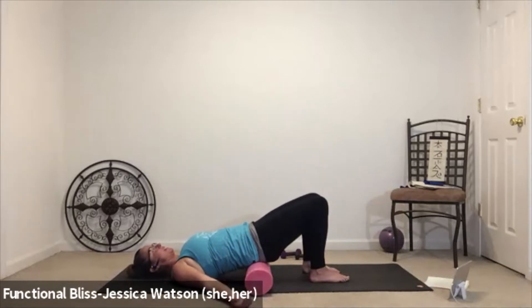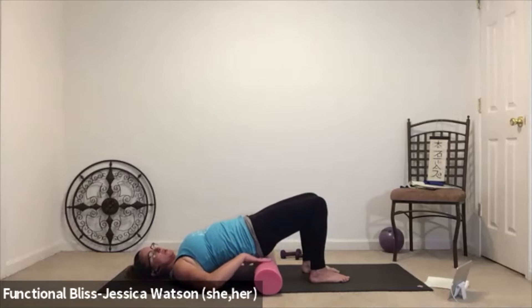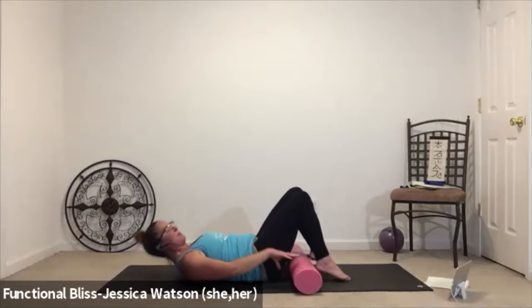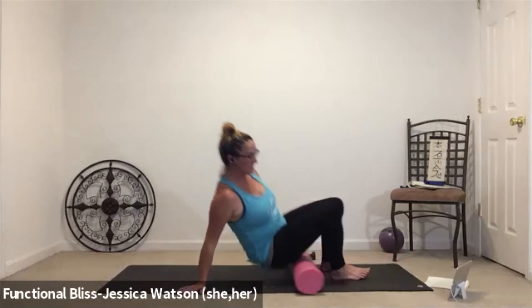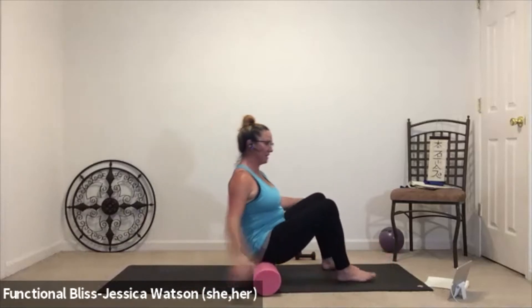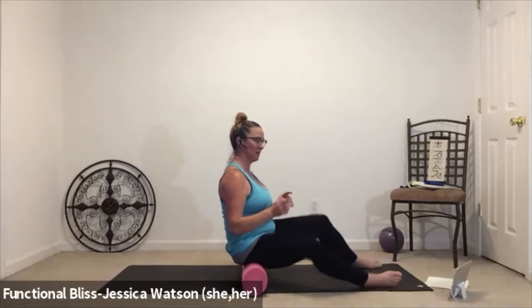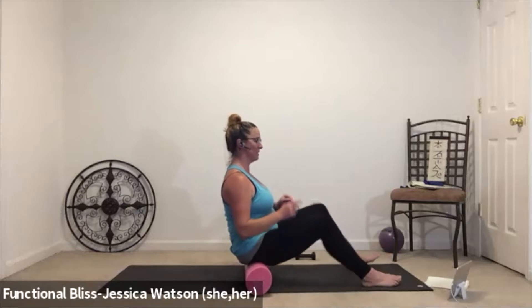Let everything chill out for a second. Take a nice deep breath in and a nice slow breath out. Lift the hips up away from the roller and move the roller out from underneath your butt. Sit yourself up and place your butt onto the roller in a seated position. Lift your hips up, set your butt onto that roller, then step your feet so they're about hip or shoulder width distance apart and just find a little windshield wiper action with the knees.